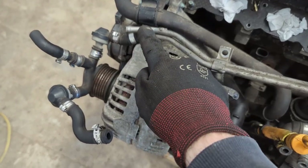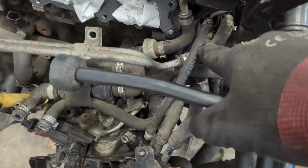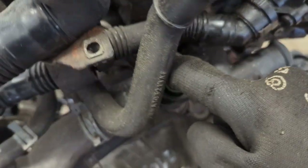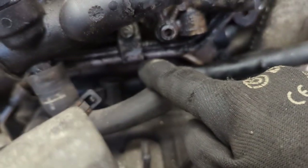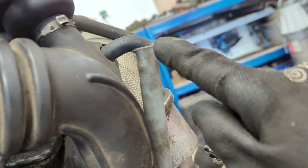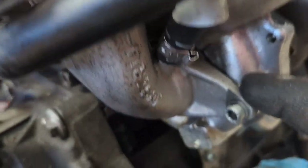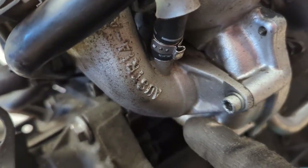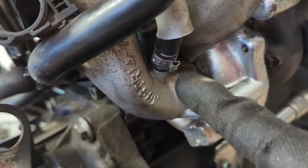So this pipe here — I traced it all the way down through this soft line, down through there, along here, then it goes up, and then it comes out down here, and then it goes straight into the turbo inlet right there. So we can safely remove that, we just need to make sure we plug it off.